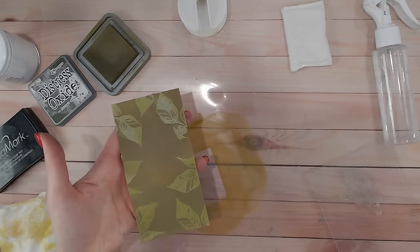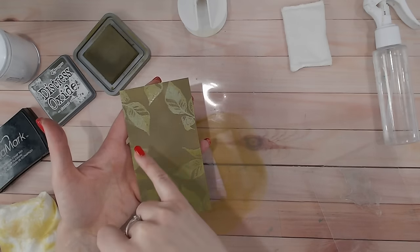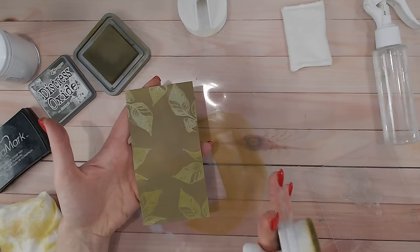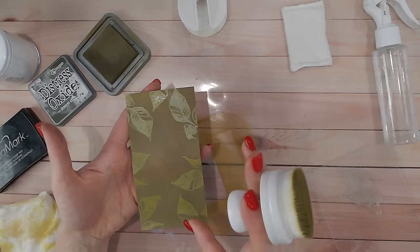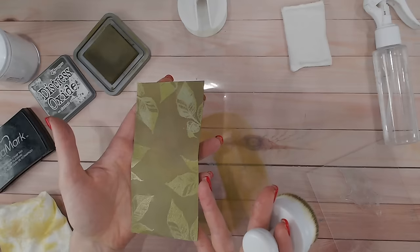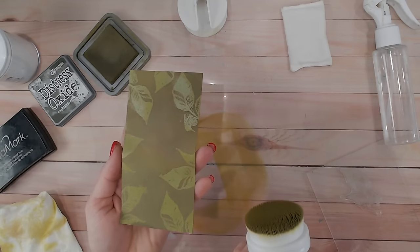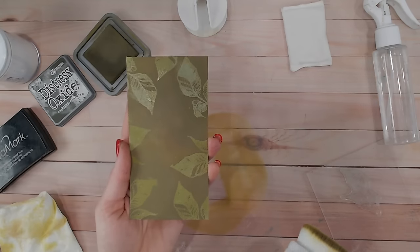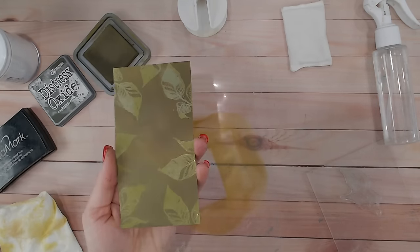I've got some ink over the leaves but that's fine — it won't really dry on them. I'm setting this aside to dry. You can heat dry it with a heat tool, but be aware your embossing powder will likely remelt, which can sometimes blur the image slightly. If you do warm it up, do it from underneath and keep it flat so the melted heat embossing doesn't run.